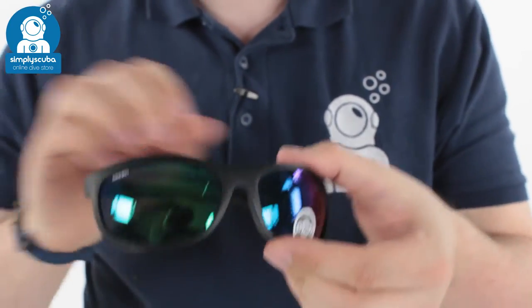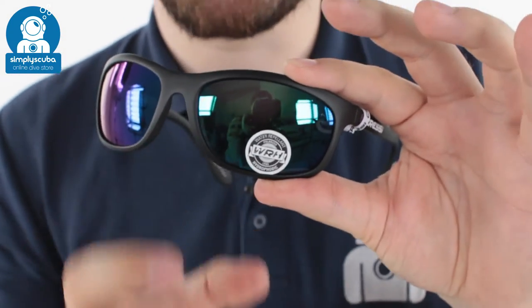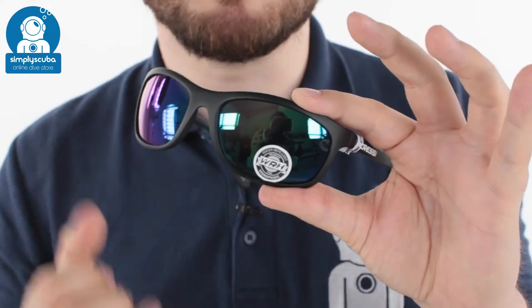The sunglasses themselves — this is the mirrored version — have a water repellent, hydrophobic coating on the outside, which means that any water spray on the lenses is just going to roll off and keep your vision nice and clear.